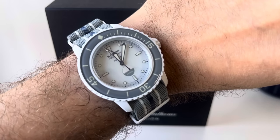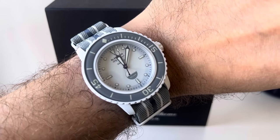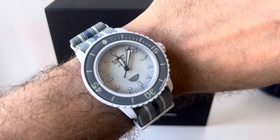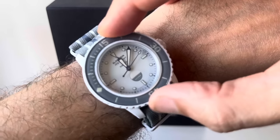This is just a quick look at the Blancpain x Swatch Scuba 50 Fathoms, Antarctic Ocean Edition. Starting with it on the wrist, you can see the bezel action — not too bad, not too much play in the opposite direction.